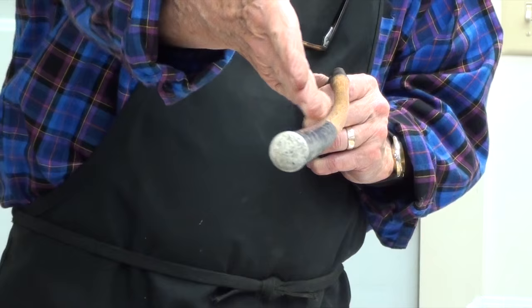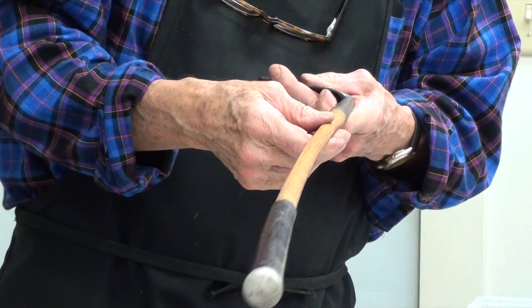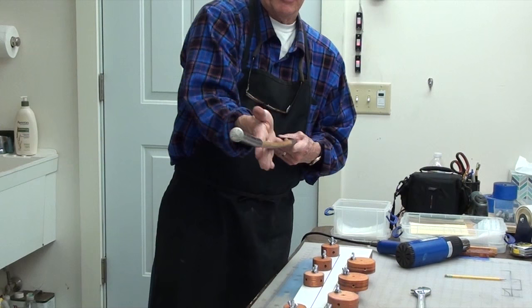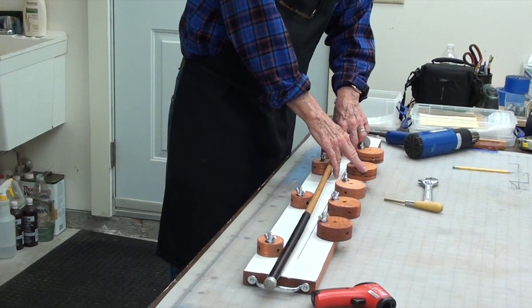Here's the shaft that we're going to straighten. You can see it has a bow going like this, and it also has a bow going like that. So this shaft is a little challenging — it's turning in two directions. We'll work on one first and then move to the other. We want this bowed part to go down on the tool and turn toward the large cams. The large cams are what we want to bend against.